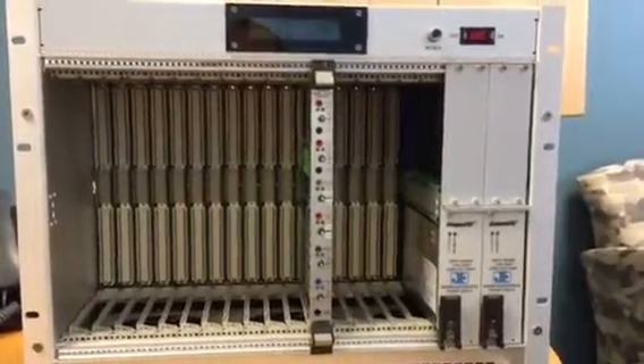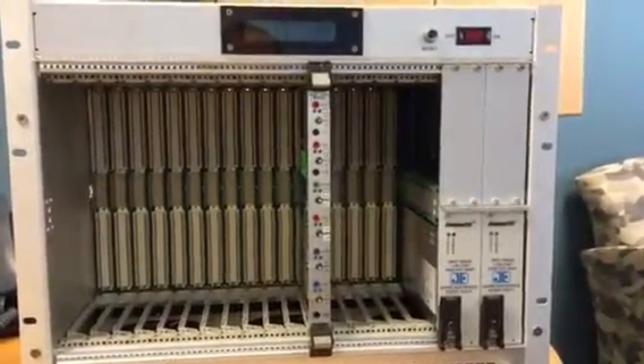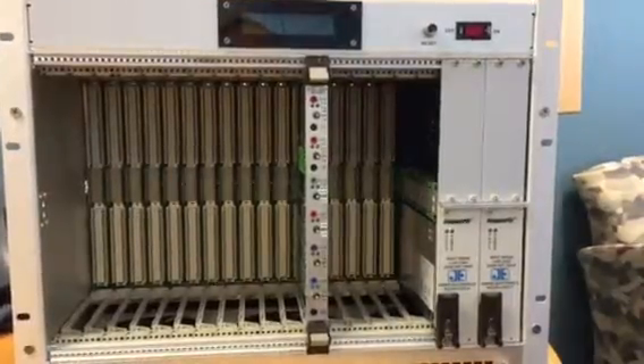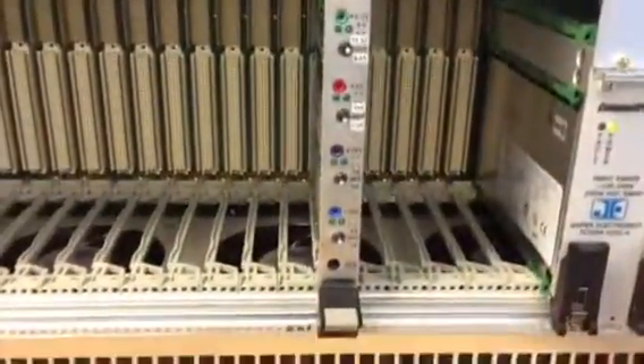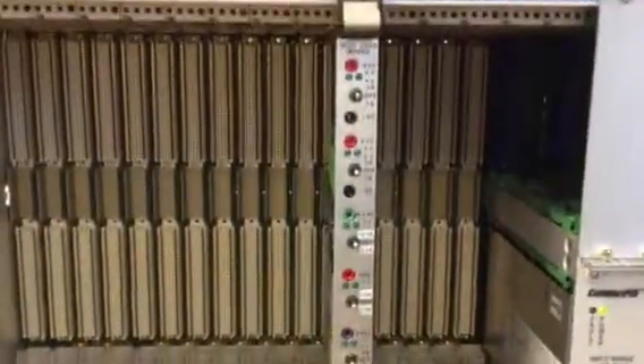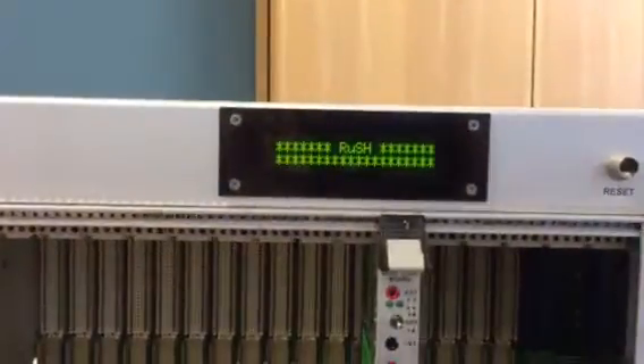Hey Reg, this is Bob and I'm going to show you a demo I have set up on the 6451 chassis that you'll be getting. I'm going to turn it on. This is a demo load card in here that I have for the demo. Chassis booting up.